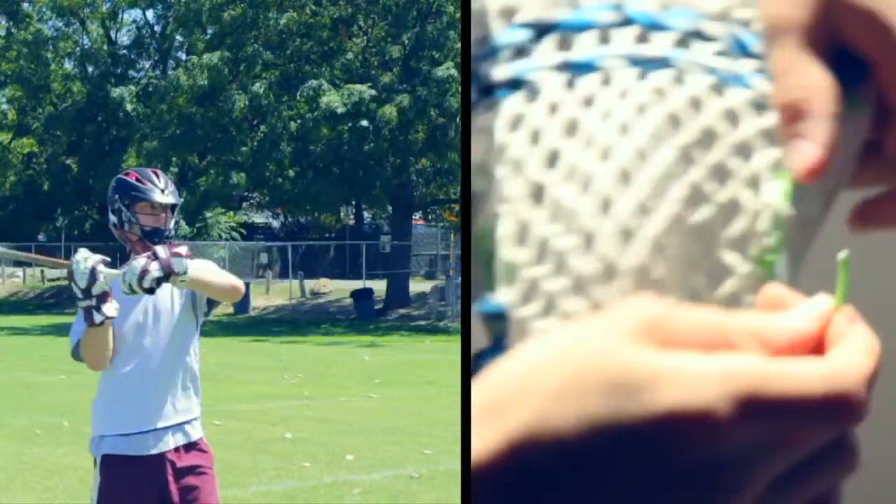As a lacrosse community, let's stop neglecting this extremely important aspect of your game. Welcome to the Stringing Revolution.